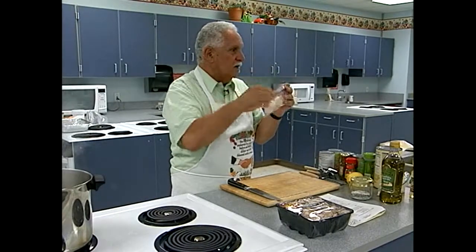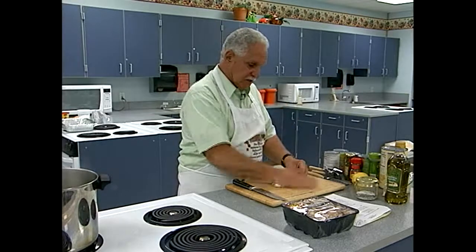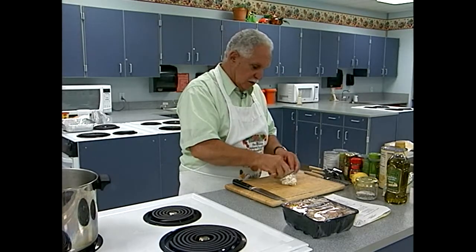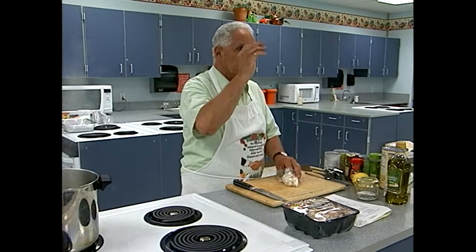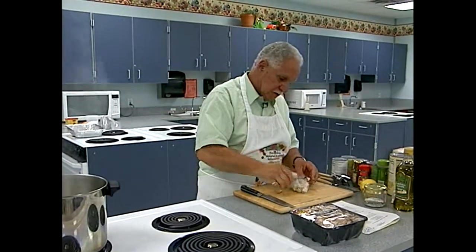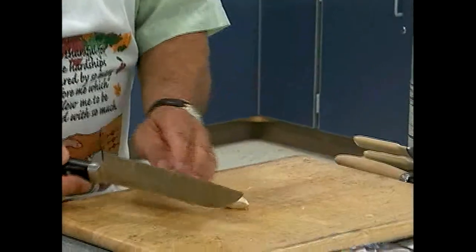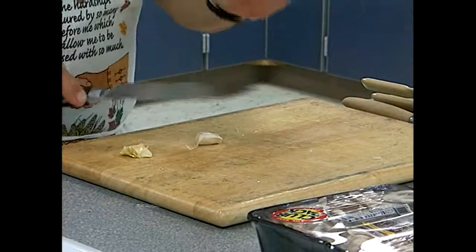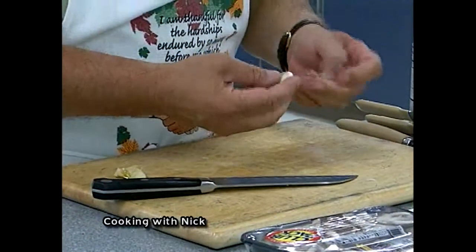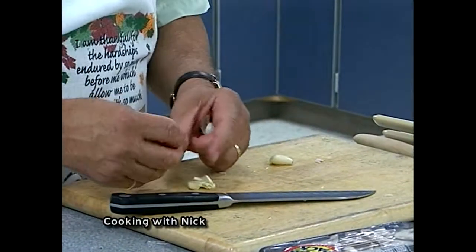What I do is put garlic in a baggie — when you get the whole clove, you know how it's hard to pull them apart. If you put them in a sandwich bag and just smash it, the cloves will fall apart. Then to get them going, give them a smash and the skins come right off.